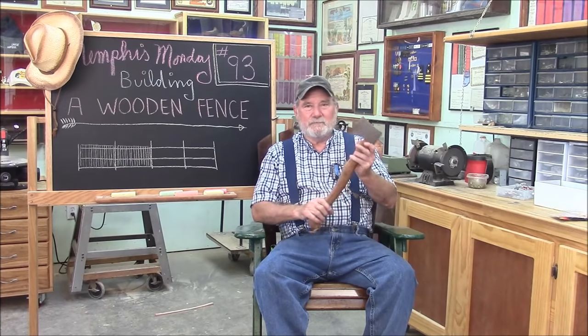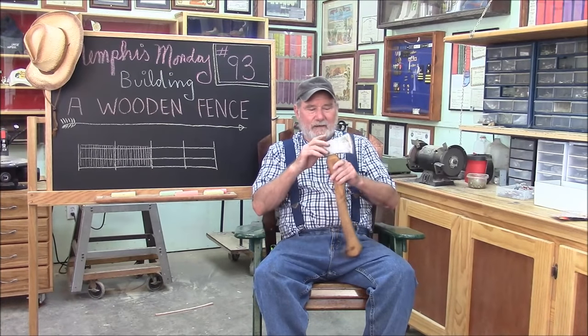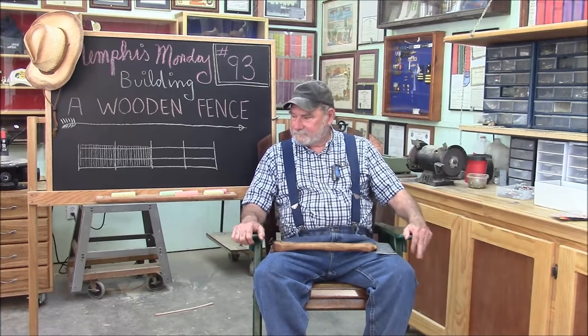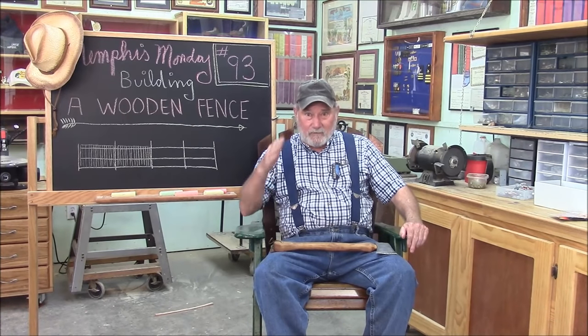We got to use our hatchet, but I didn't show it — and I think my hatchet is mad at me for that, but he's going to have to get over it. Thanks for playing along, make sure you comment, like, tweet, and Facebook and all that stuff you do on the internet. Make sure you're back here next week for another exciting Memphis Monday. Thanks for playing along.